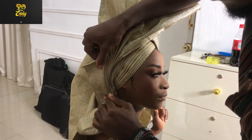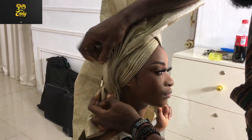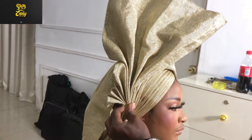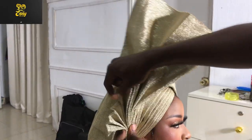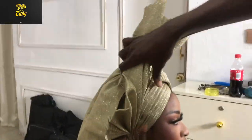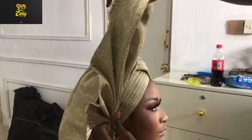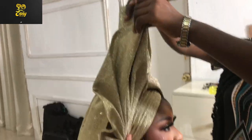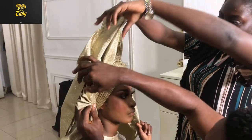This style of ghillie is also similar to the two-sided fan ghillie that I made a tutorial of — it's on my channel, it's a light purple ghillie. For those of you that are not getting how I'm doing this, please watch that tutorial.